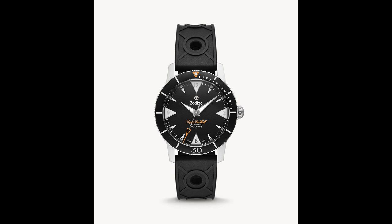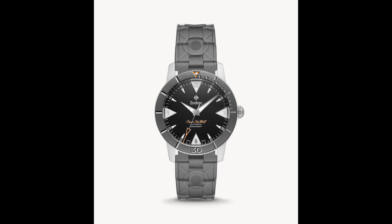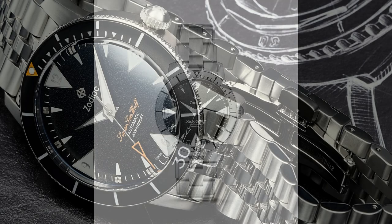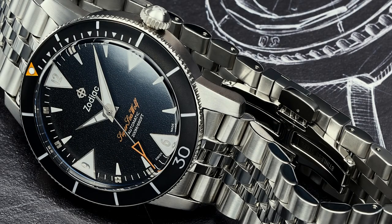Then there is the Z09213. This gets a rivet-style bracelet that we're familiar with from Zodiac. It gets a stainless steel bezel insert, and the 'Super Sea Wolf' text on the dial is in white — so this is sort of a black and white version of the previous watch. It's a lot of stainless steel, but if you like that look, this is actually a very good looking watch.